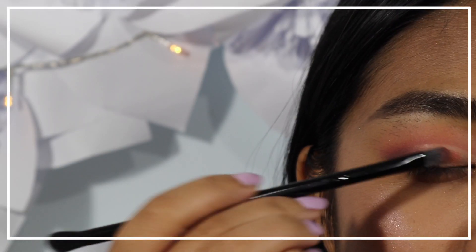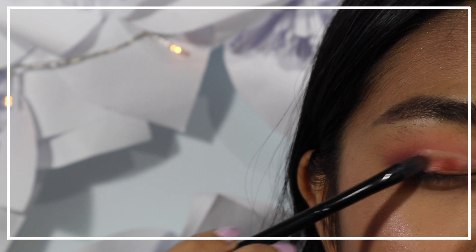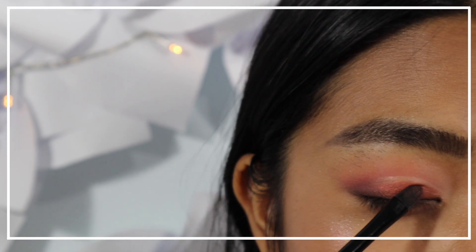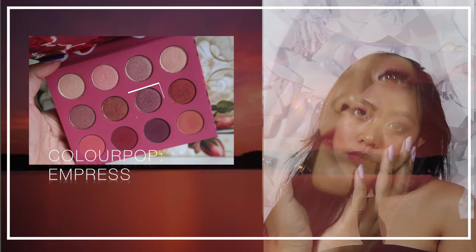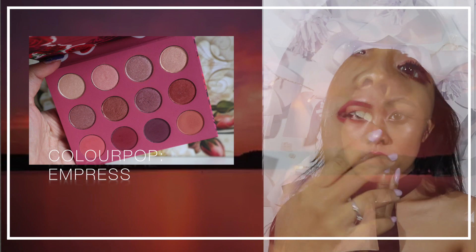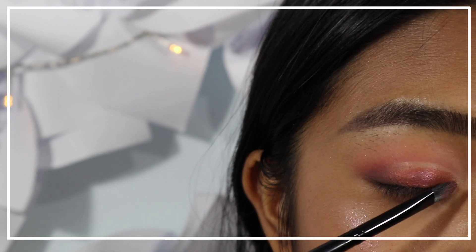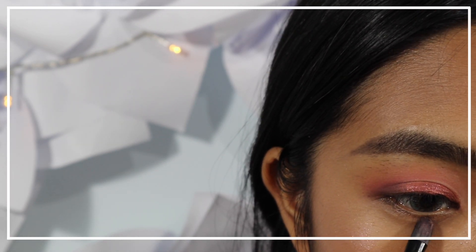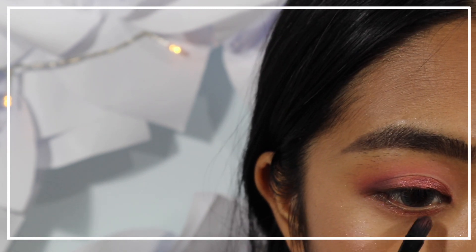Then I'm applying a metallic rusty orange shadow on my lid, leaving the top bit plain. Then layer a metallic mid-tone pink plum shadow on top of the other metallic shadow, and use what's left on the brush to apply it to the lower lash line as well.